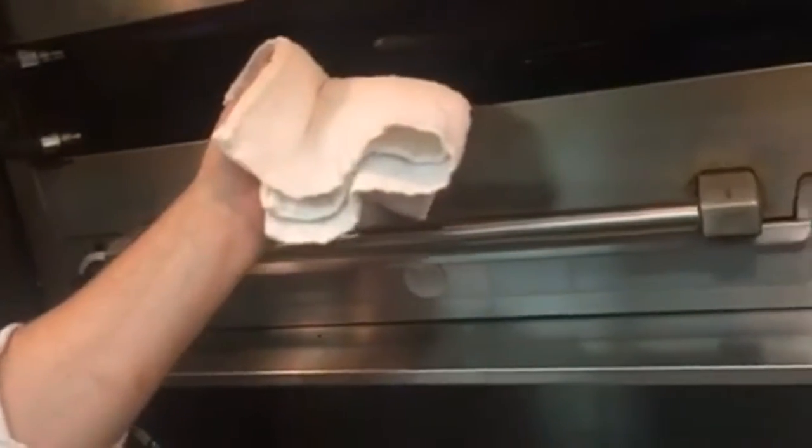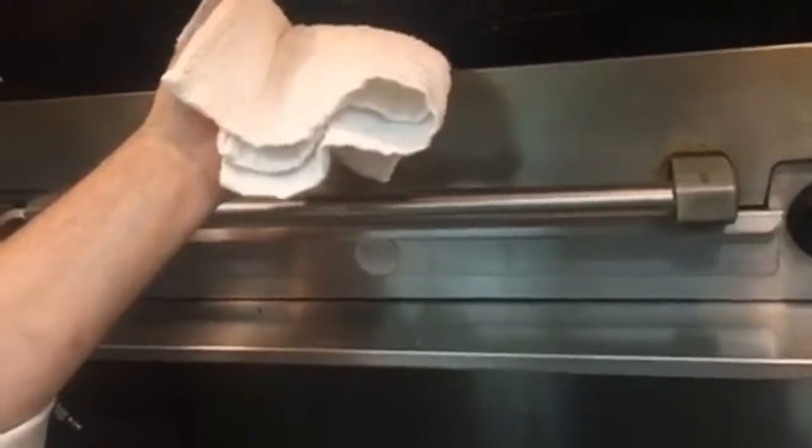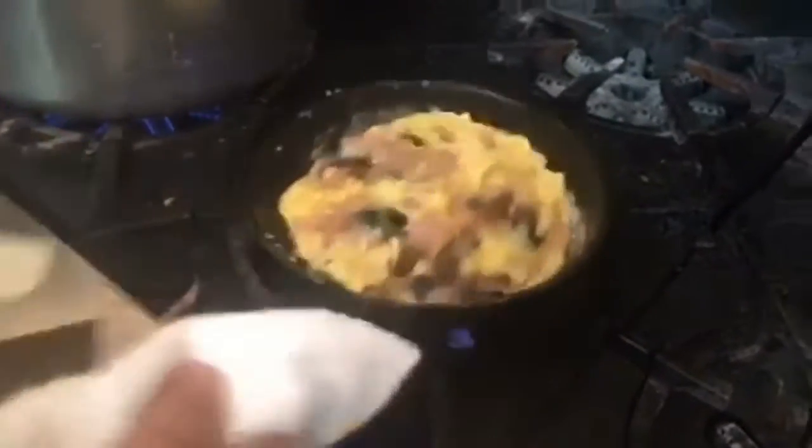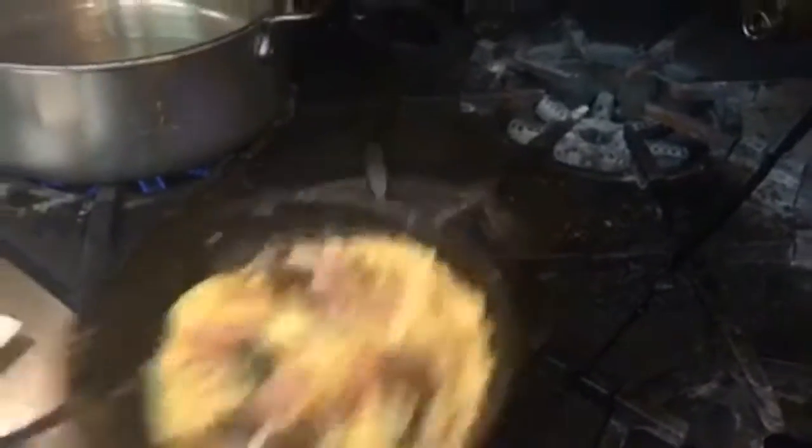I made it out to be a lot more of an anxiety than I should have, because it's actually a pretty simple task. You can even throw this in the oven for a couple minutes. That's starting to look great.